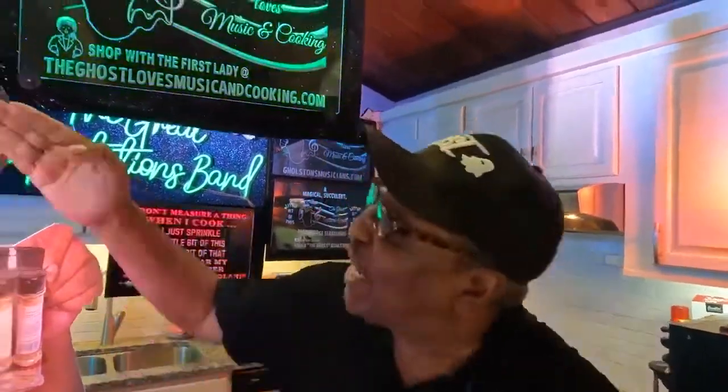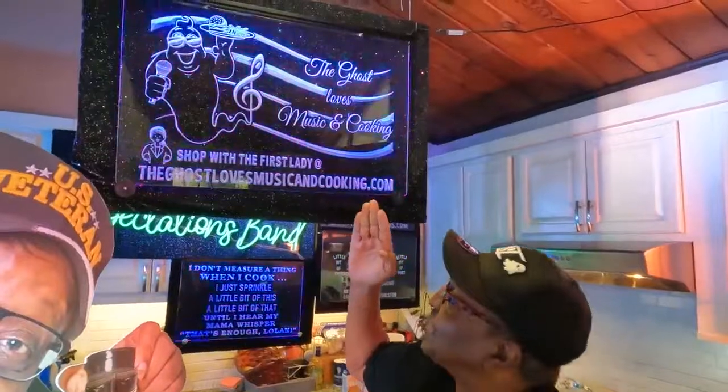And just like that, ladies and gentlemen, we're back! Welcome back to the Ghost Love Music and Cooking dot com. I'm loading the ghost — and say hello to the first lady. Hello! We're dedicating this song to all the ladies out there.